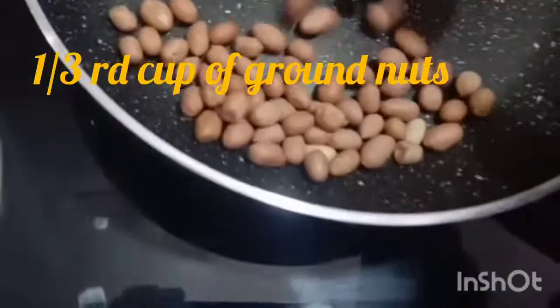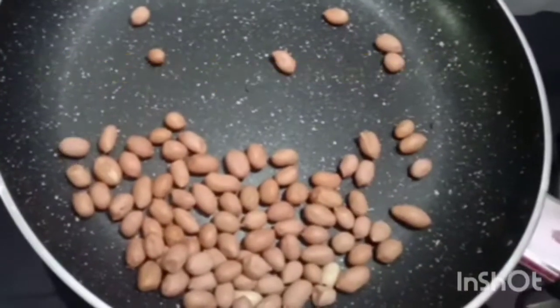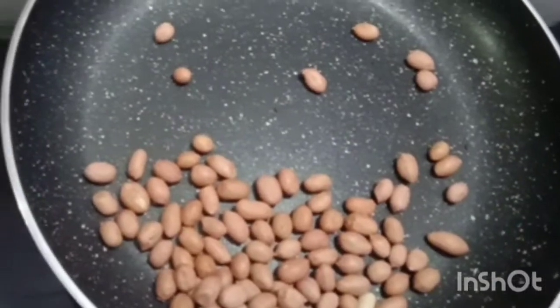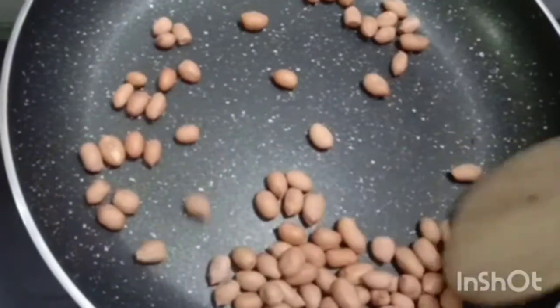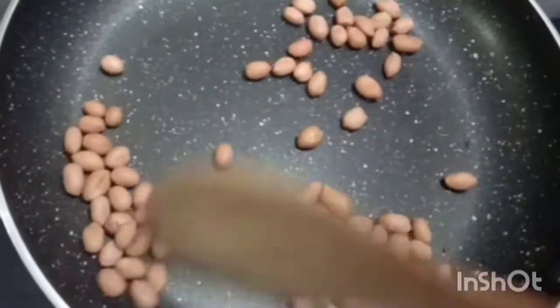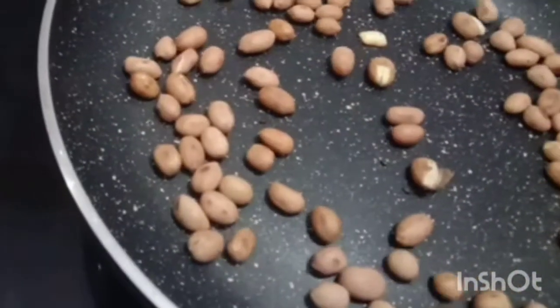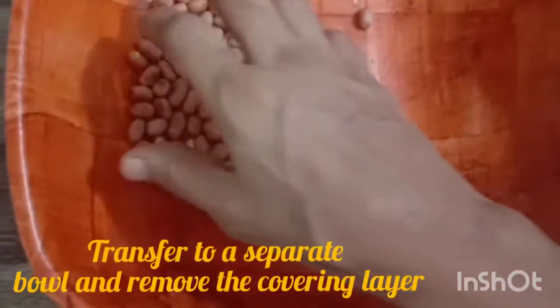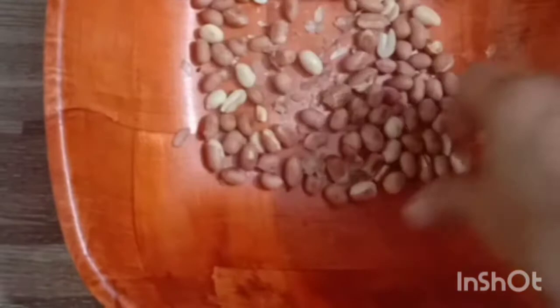Next, take a frying pan on a moderate flame. Add 1 and 1/3 cups of groundnuts. Roast them gently till they become brown on the sides — this is the right time to switch off the flame. Now allow the groundnuts to cool. Transfer them into a broader bowl and remove the covering layer by crushing the seeds.